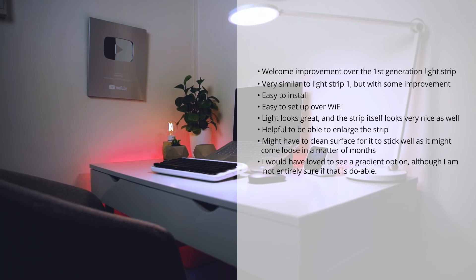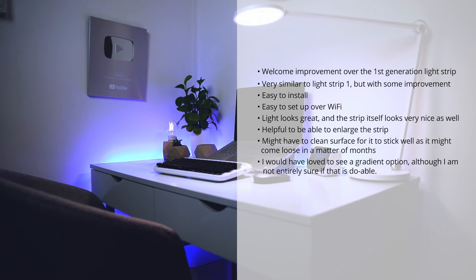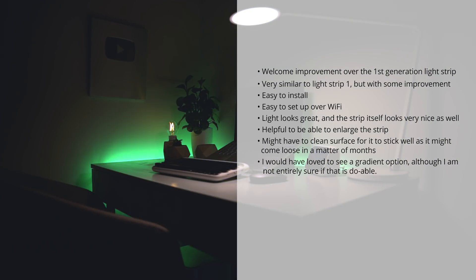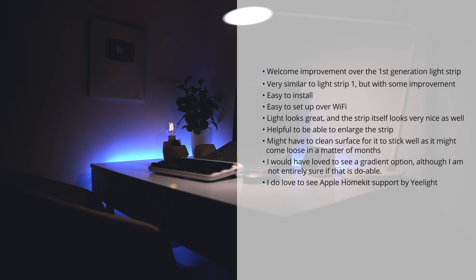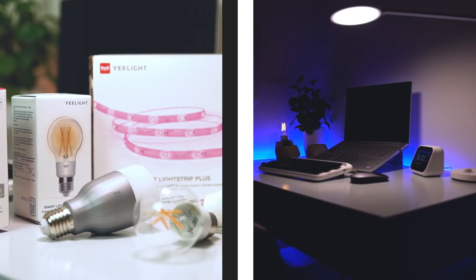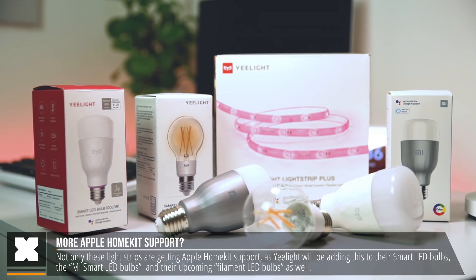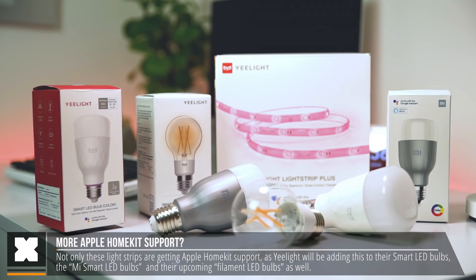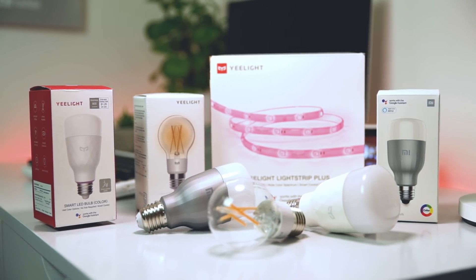I personally would have loved to see a gradient option, which would allow you to have the left side of the strip be blue and the right side be green, for example. I'm really not sure if that is possible or even if it would be something possible in a firmware update, but I do believe that would have been really nice to see. I really enjoy seeing that Yeelight is adding Apple HomeKit support on their products, as this is not only available on this LED strip, but also on the Yeelight smart LED bulbs and the Mi smart LED bulbs, and also their upcoming filament light, which I will be covering here on the channel very soon.